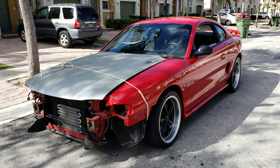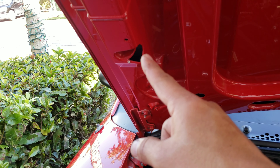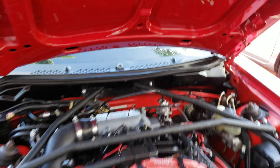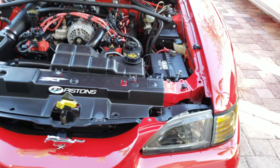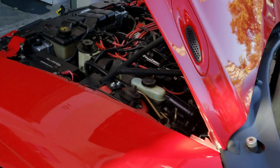The guy also repainted the hood — you can see a picture of how it looked before, or check my last video. He made a cutout so the strut brace doesn't hit the hood, which is normal when you have an aftermarket strut brace. The car is good now.